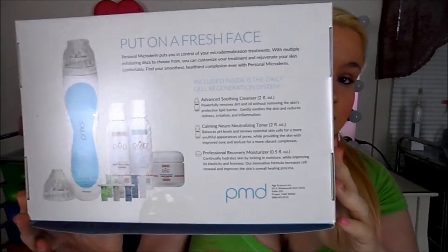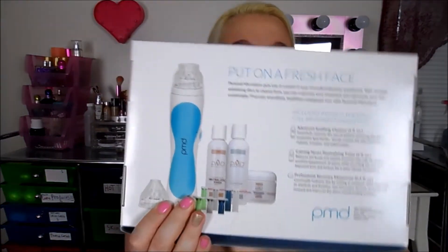That's what the back looks like, and it shows you what it comes with. This is like $150 to $300. You can either get this at Ulta or on the PMD website, and I'll link all that stuff down below in the description box.